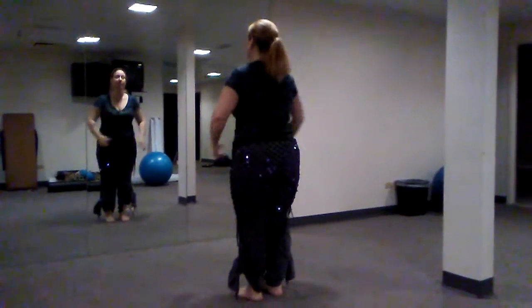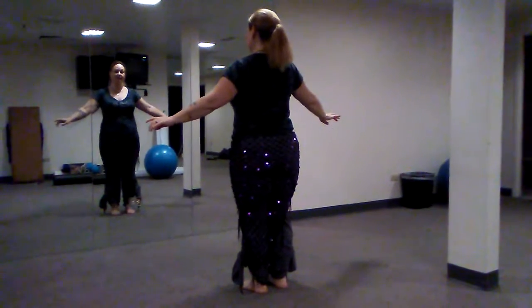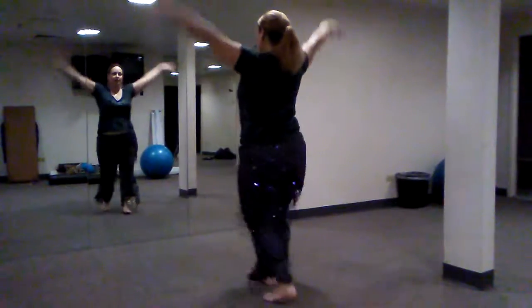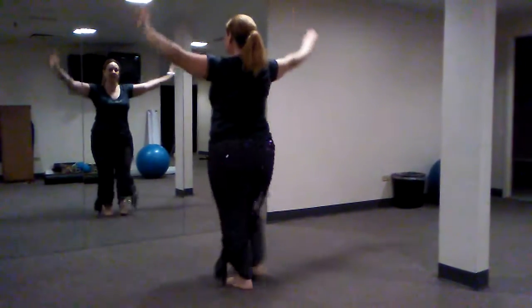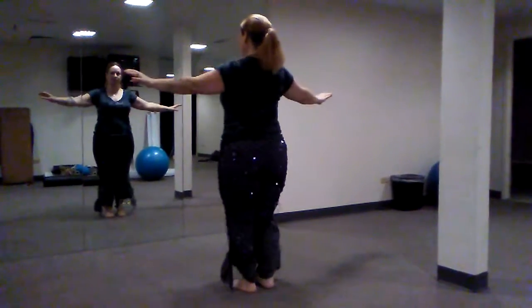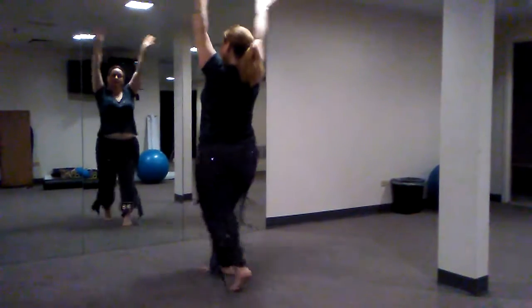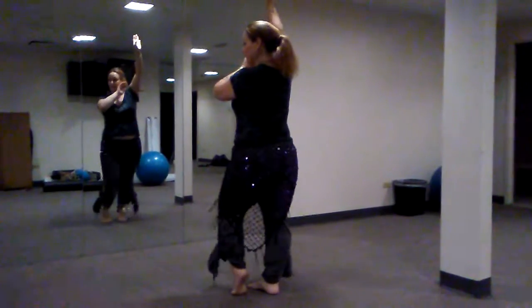Let's do all that together just facing front. Five, six, seven, eight. One and two and three and four — twist, twist. Five and six and seven and eight — lift, drop. One and two and three and four — twist, twist, twist. Five and six and seven and eight — lift, drop.